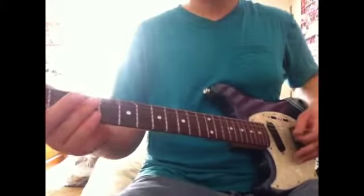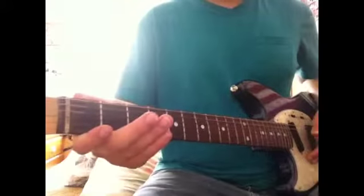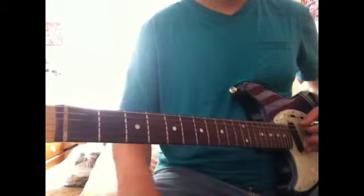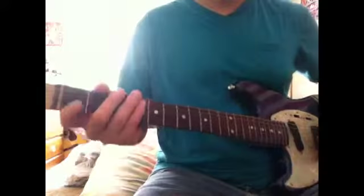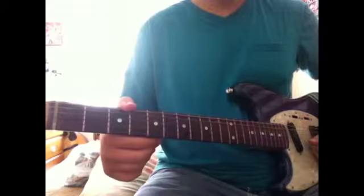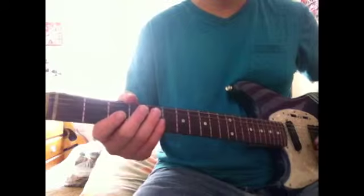Welcome back to another guitar lesson. This lesson is Sinner by Drowning Pool. Tune in, drop D. E, F, B, G. Now these are in standard because I haven't tuned them down.